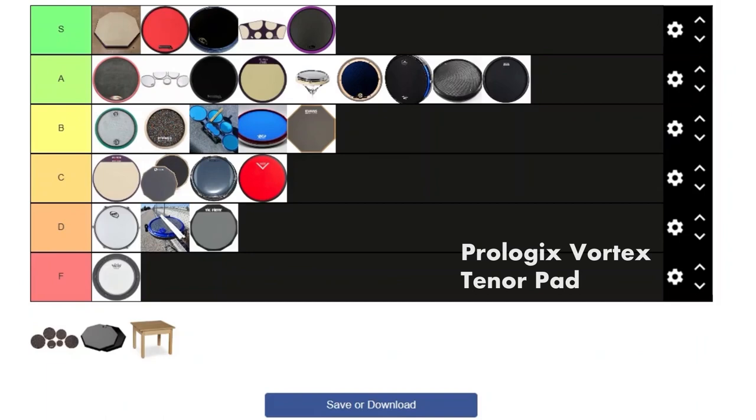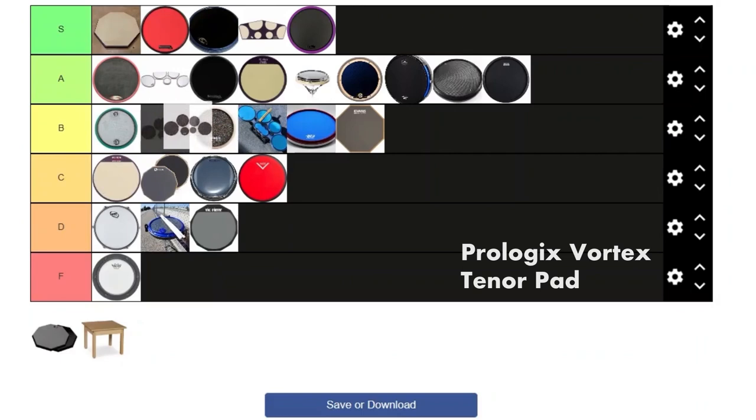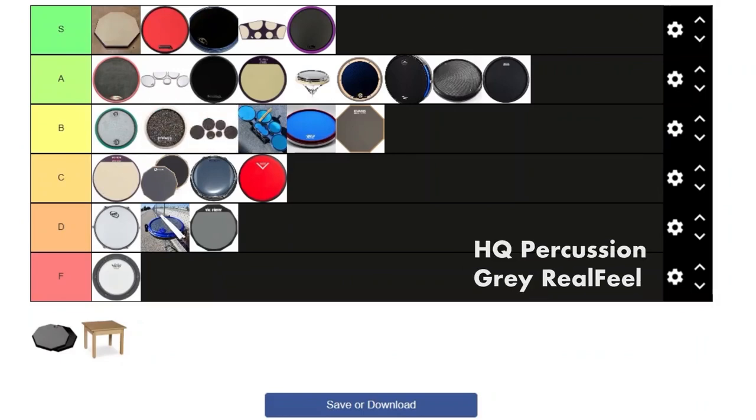Next we got the Prologix Vortex Quad Pad. I don't like this one as much as the Zonix because there's no laminates. They do say they put wax on the actual heads to make scrapes a bit easier, but I never really felt that. It feels almost like playing the Vic Firth pad with no laminates — your stick catches when trying to do scrapes. It's a solid product and it looks good though, so I'm putting it right next to the other Vortex pad.